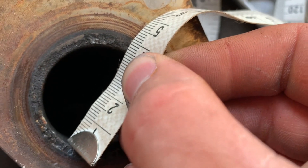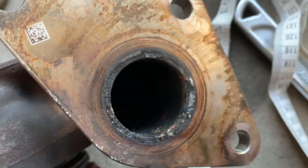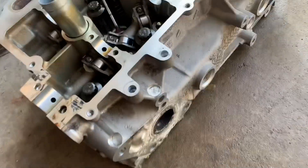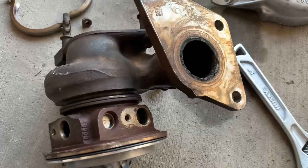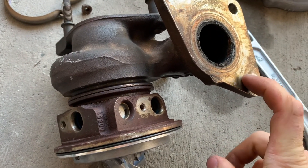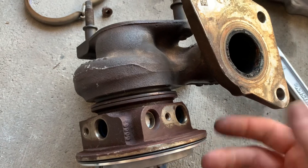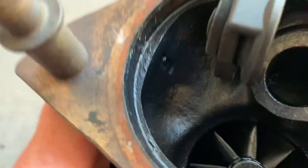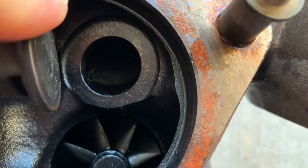Let's measure the exhaust port coming off the cylinder head — that's looking like about 35 millimeters. Here's the cylinder head, guys. The outlet on the cylinder head is 33 millimeters. I knew it was smaller than the turbo outlet but didn't know the exact difference — now I know. Also, that outlet for the wastegate right there is 19 millimeters in diameter.